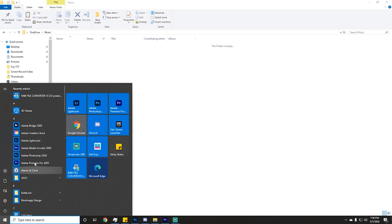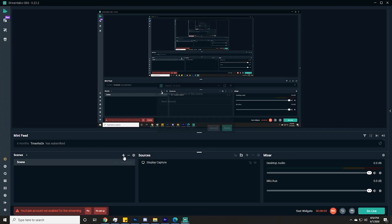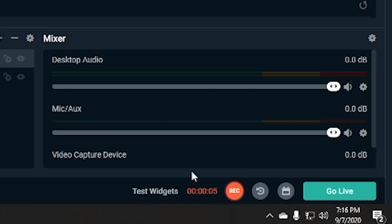Then open up Streamlabs OBS. If you don't have this software, you can visit their website and download it for free. Once inside, create a new scene and select Video Capture Device as the input. When you are ready, press record in the bottom right.